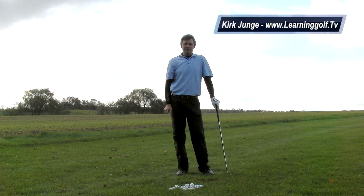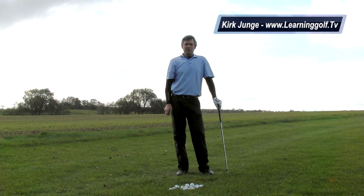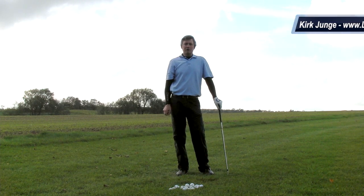Hi, Kirk Jungen here. That was my minimalist single-plane golf swing, which I think is one of the most powerful golf swings you could ever learn.